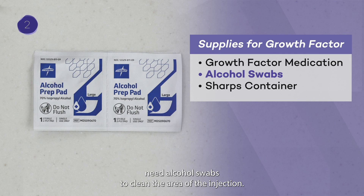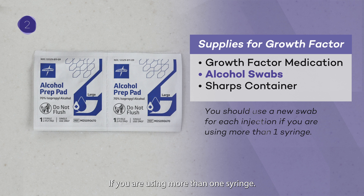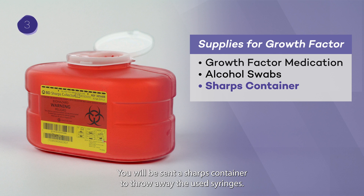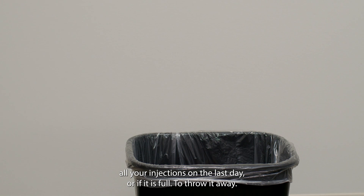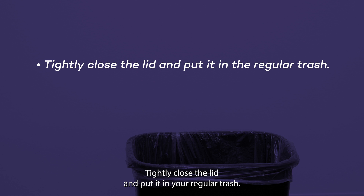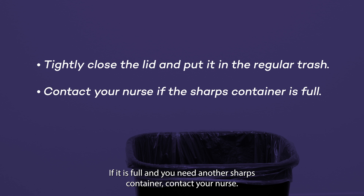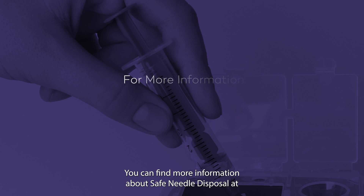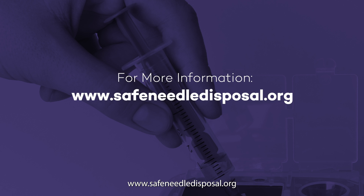You will also need alcohol swabs to clean the area of the injection. Use a new swab for each injection if you are using more than one syringe. For safety, you will be sent a sharps container to throw away the used syringes. Throw the container away after you finish all your injections on the last day or if it is full. To throw it away, tightly close the lid and put it in your regular trash. If it is full and you need another sharps container, contact your nurse. You can find more information about Safe Needle Disposal at www.SafeNeedleDisposal.org.